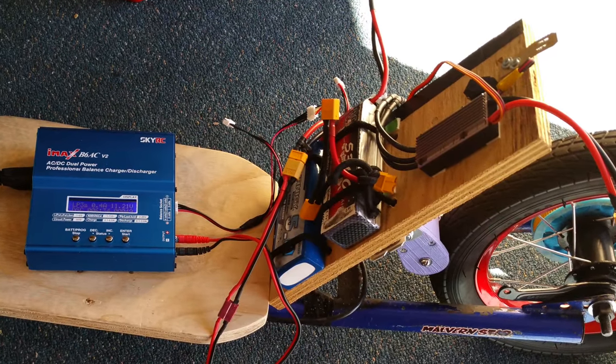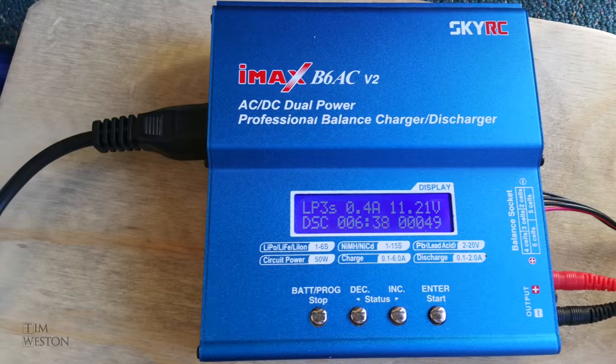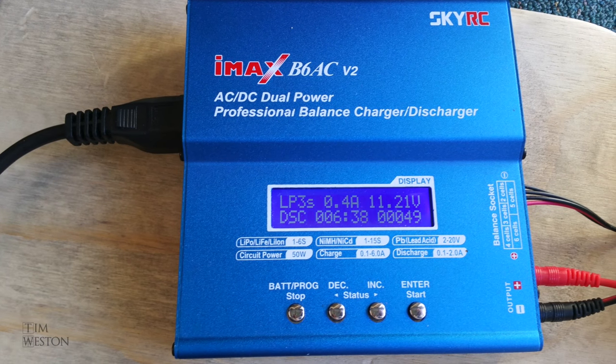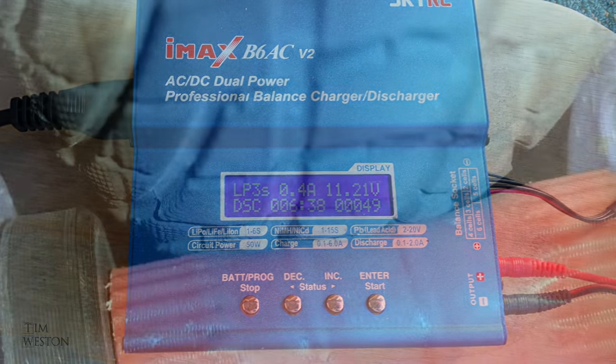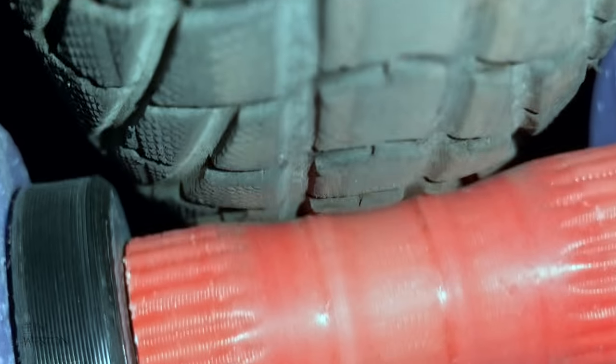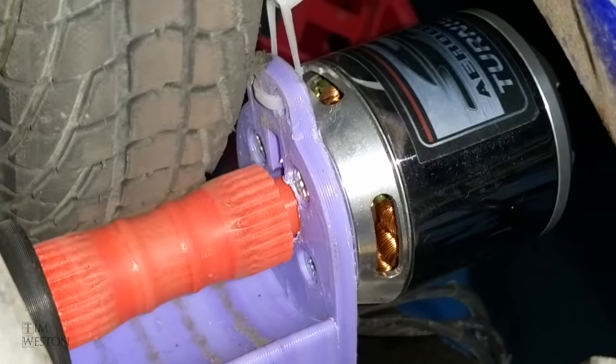I had two batteries, each 5,000 milliamp hour three-cell LiPos. This gave the scooter a range of about eight kilometres on the flat, which was pretty good considering. And there's plenty of room for more batteries.